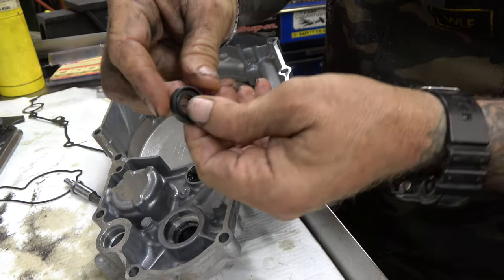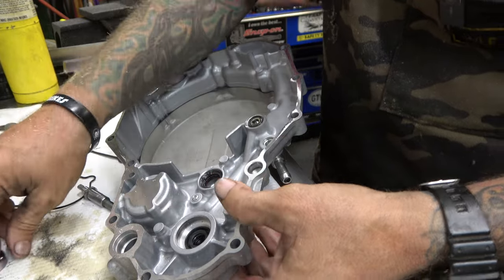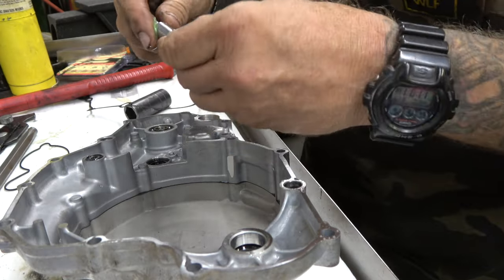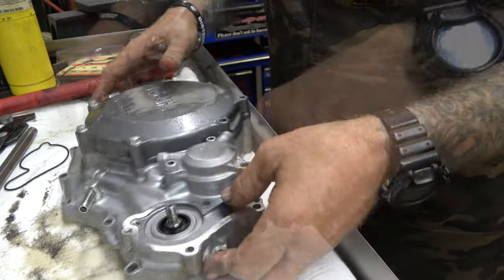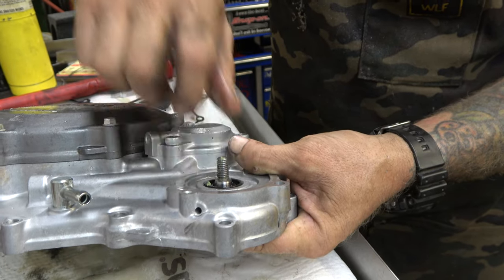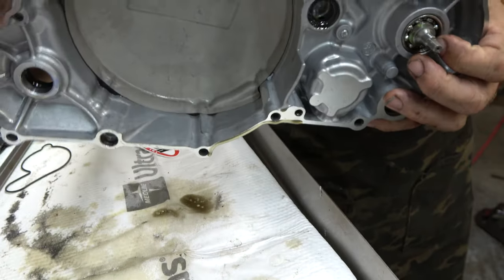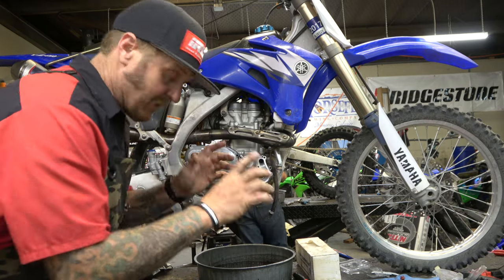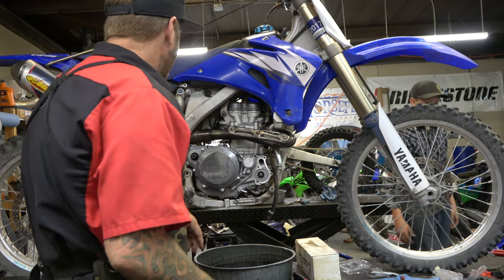Now the oil seal — same thing, push it in with what looks like backwards orientation. This one keeps the oil out of the water, the other keeps the water out of the oil. Then in goes the bearing, which is uni-directional. Take the new shaft, put a little bit of grease on it so it slides through without damaging any seals. Install it without the impeller so you can use an impact gun to blip the impeller on. Match the flat spots on the shaft with the flat spots on the case — it keys in and won't turn. Perfect.